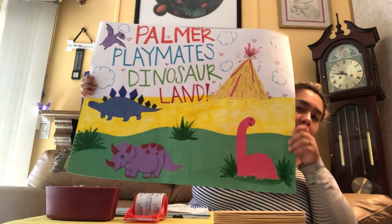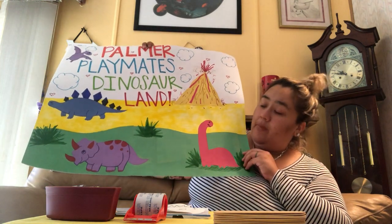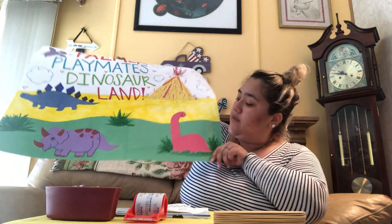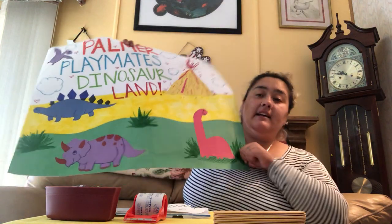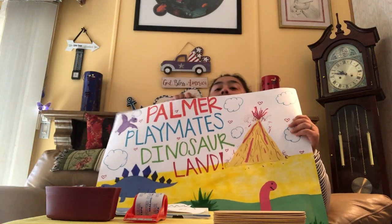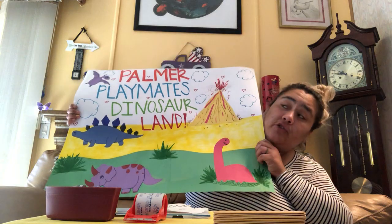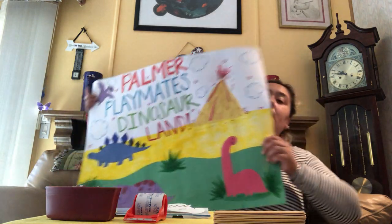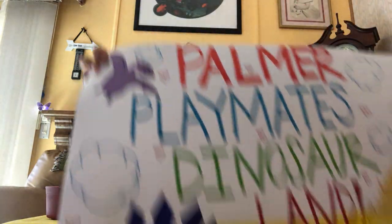This is our beautiful Palmer Playmates Dinosaur Land, and today I want to say hello by seeing what we can find. I see a pterodactyl — do you guys know which one's a pterodactyl? I know you do, because when we used to play dinosaurs, you guys used to show me. Right up here in the sky, this is our pterodactyl buddy.